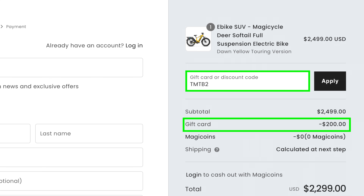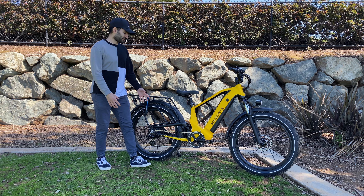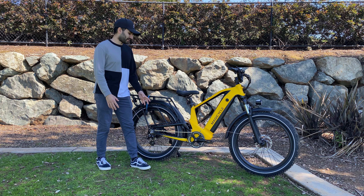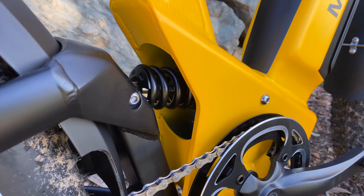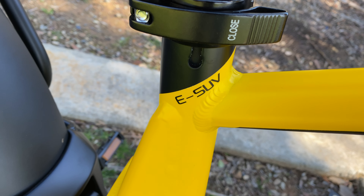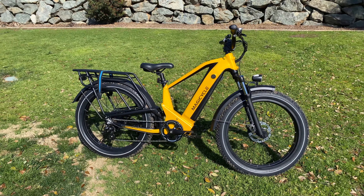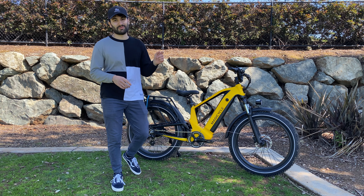My bike here is the touring version of this bike. They do have a slightly less expensive off-road version if you don't need the fenders and the rear rack, but I opted for those since the bike looks more complete with them. Magicycle refers to this bike as more of a soft tail bike rather than full suspension, intending the rear suspension to be more of an added comfort on the road or on light trails. They're actually calling this bike an ESUV — essentially an everyday bike that you can also comfortably take off-road.